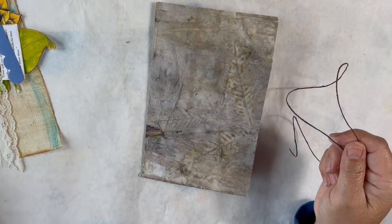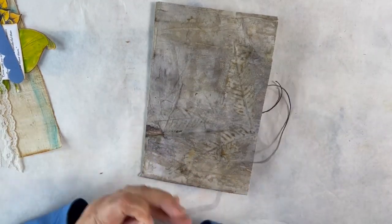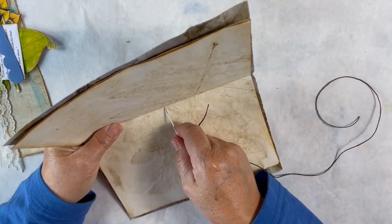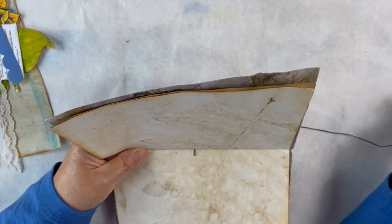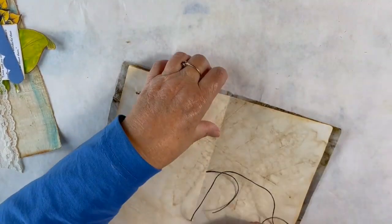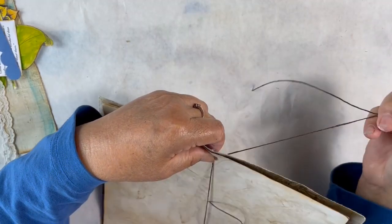I have some waxed cord string and a needle, and I'm just going to sew my signatures in. Normally for a five-hole I'll measure everything, but when I'm doing a three-hole pamphlet stitch on a mini journal I just eye it up. I center the pages in the signature, eye up the center of my pages, and poke a hole through from the inside to the outside. Then leaving a tail, I'll come up from the outside on the bottom and go back through to the inside, pulling the string all the way to the top.